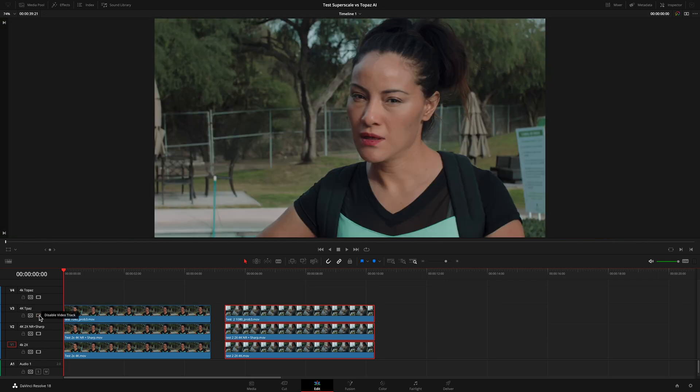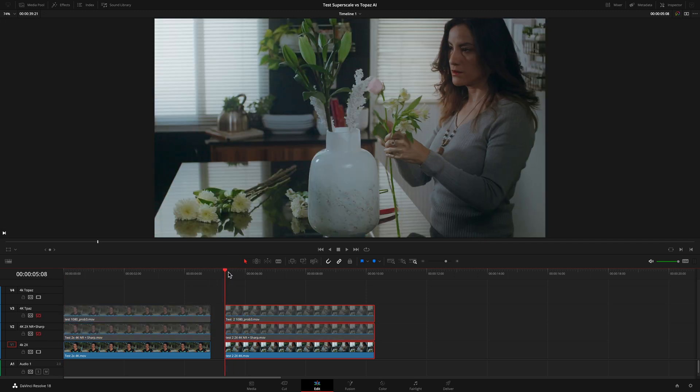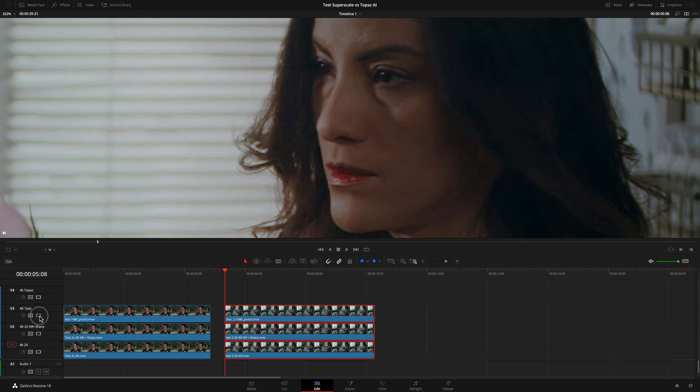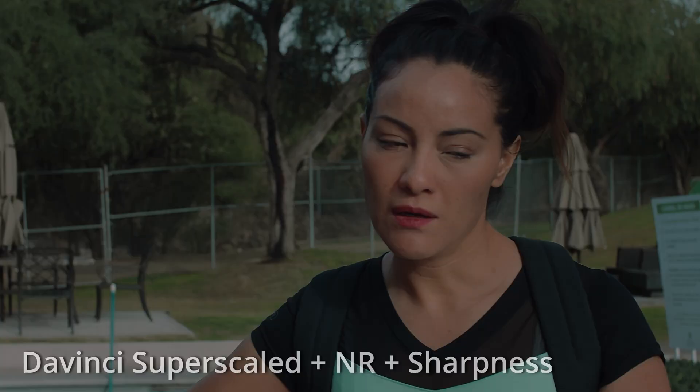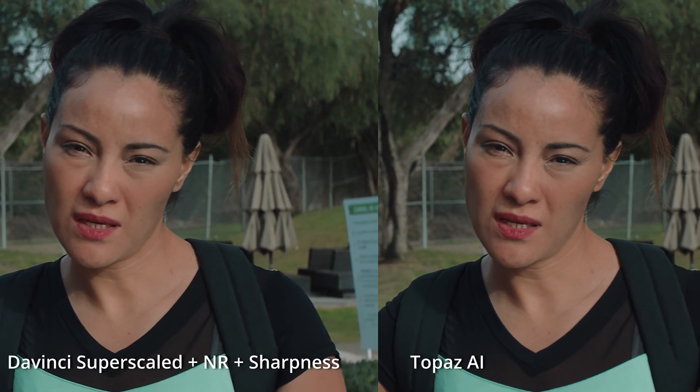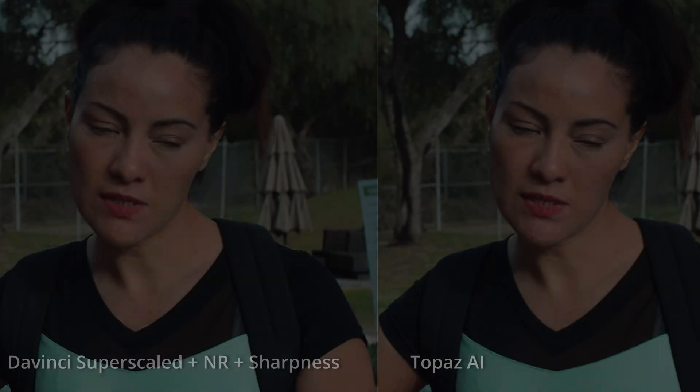Now let's see the second clip with a lot of noise. The DaVinci superscaled version with noise reduction and sharpness applied is toggled on and off for comparison. The image is better when noise reduction and sharpness are applied, but if we compare it with the one upscaled from Topaz, the difference is huge — as you can clearly see toggling between the two.